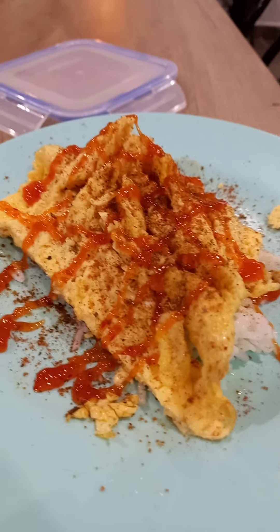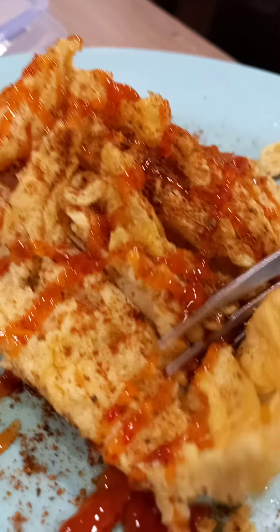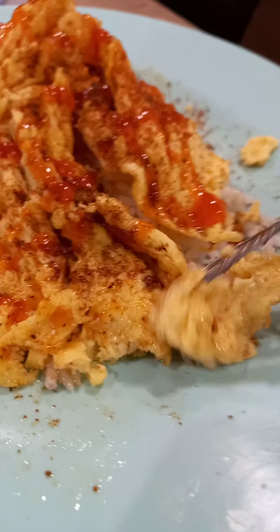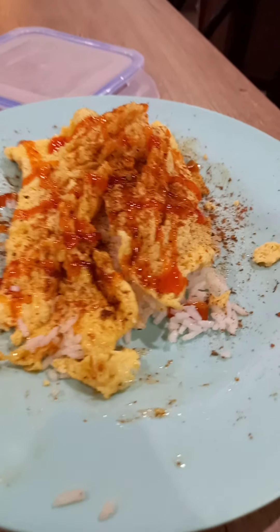I don't know if this is gonna be good or not, but let me taste it. Let's see — is it bussin or not? Let me cut it. Oh, this video has already been five minutes, wow. Okay — this is bussin! That's it. Like and subscribe, hit the notification bell, goodbye! Maybe next time I'll do this the correct way.